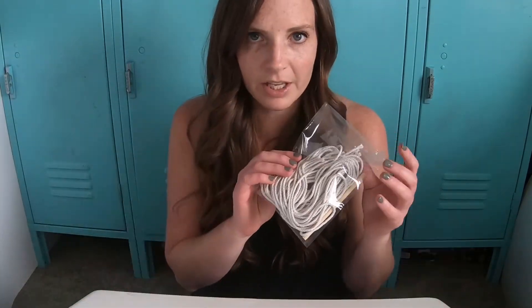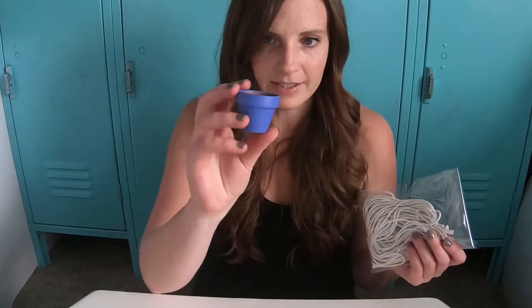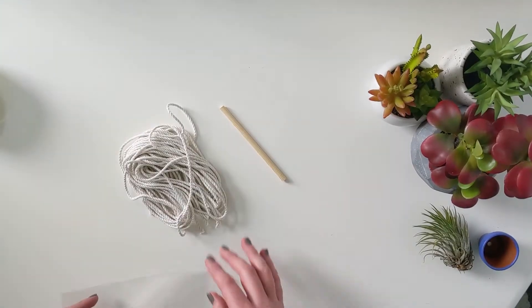You are going to need an air plant hanger kit, something to put inside of it — an air plant, a potted plant — the size works really well. You'll need some scissors and some tape. A dowel rod and 11 pieces of rope.